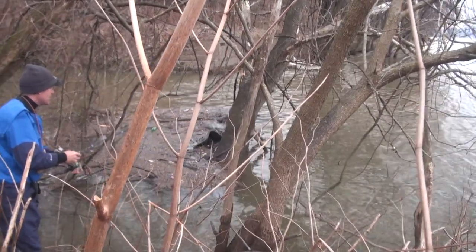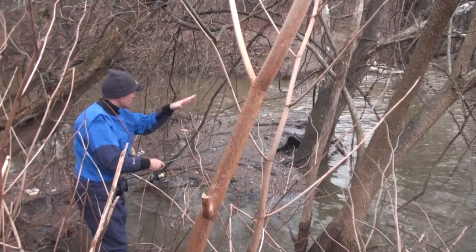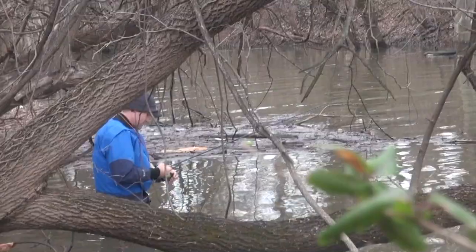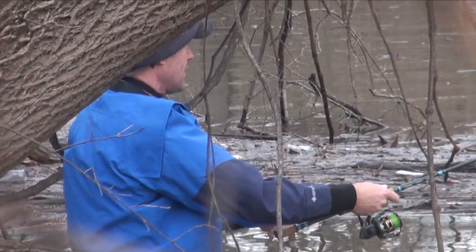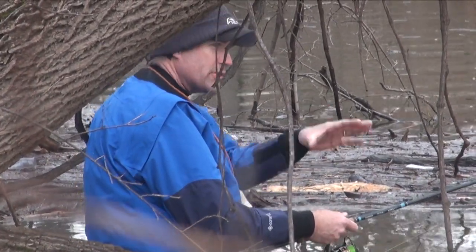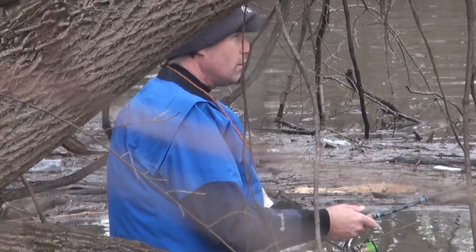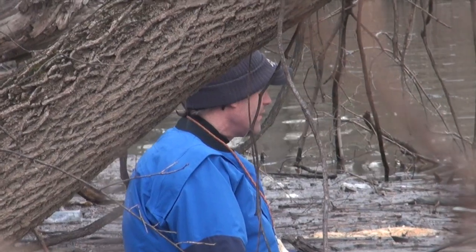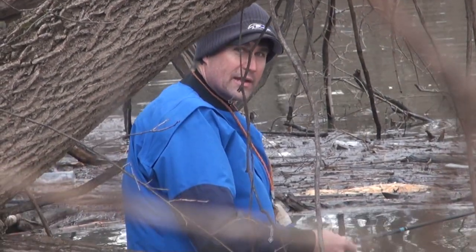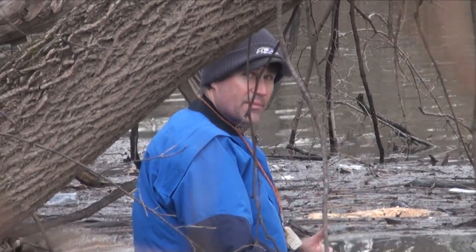There's no current protection right out in front of us — either they winter in this creek the whole time or they don't at all. It's deep right at the base of that root ball and tree. Most of this is muck on this side, but that side has hard bottom. We've worked it for about 45 minutes. If I don't get bit in the next five minutes, I think we ought to pull up and consider this an investment in time scouting, then move to somewhere I know has fish.